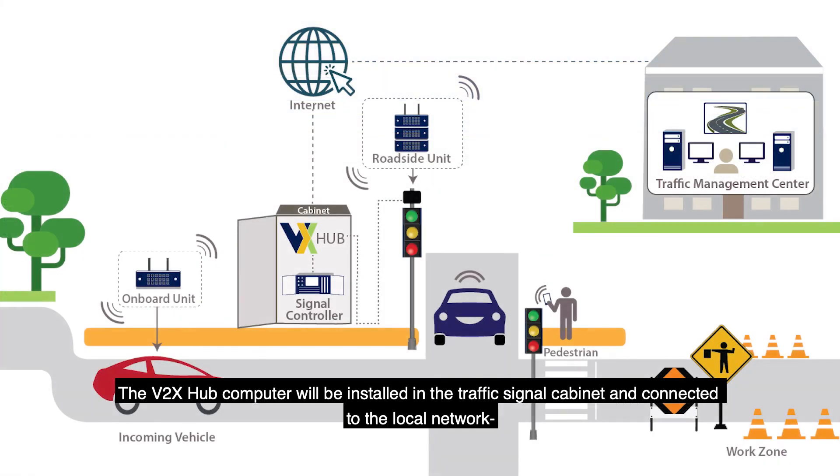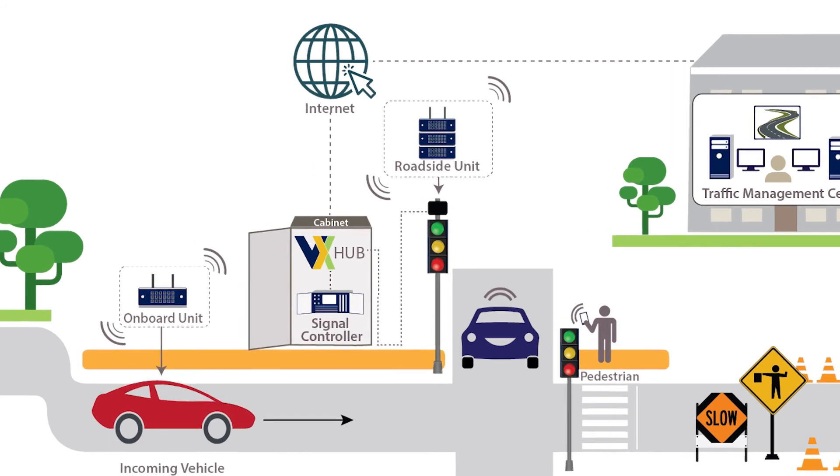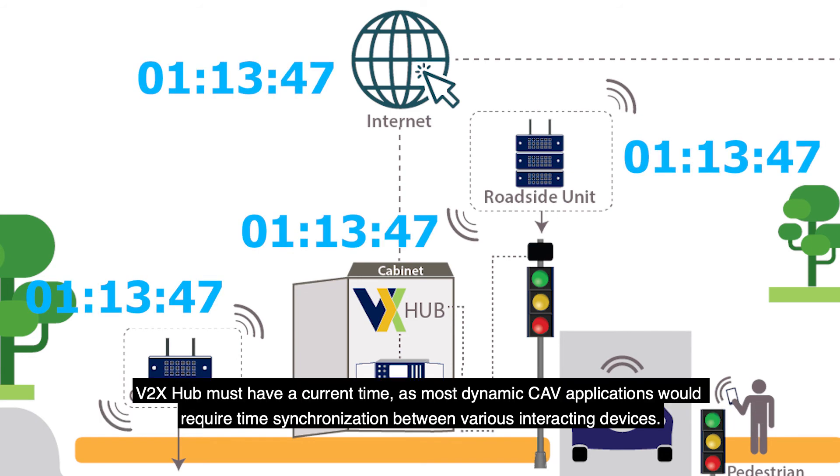The V2X Hub computer will be installed in the traffic signal cabinet and connected to the local network, so that it may send and receive messages from the various ITS devices depending on applications. You must have the correct time on the V2X Hub synchronized using Network Time Protocol or GPS, as most dynamic CAV applications would require time synchronization between various interacting devices.